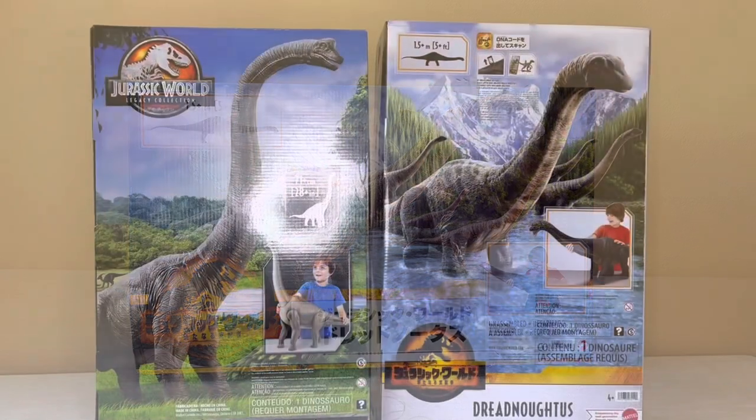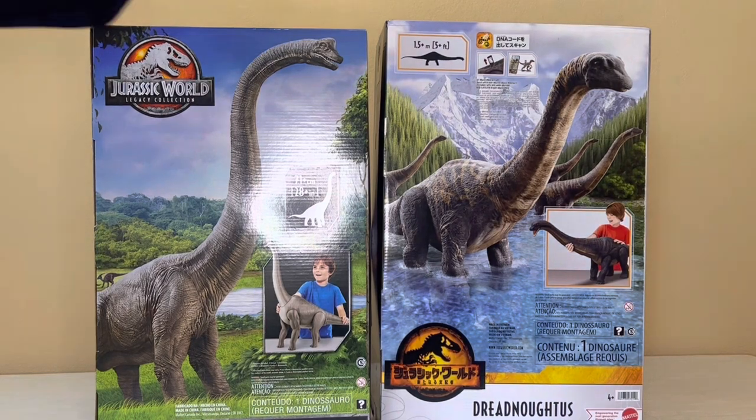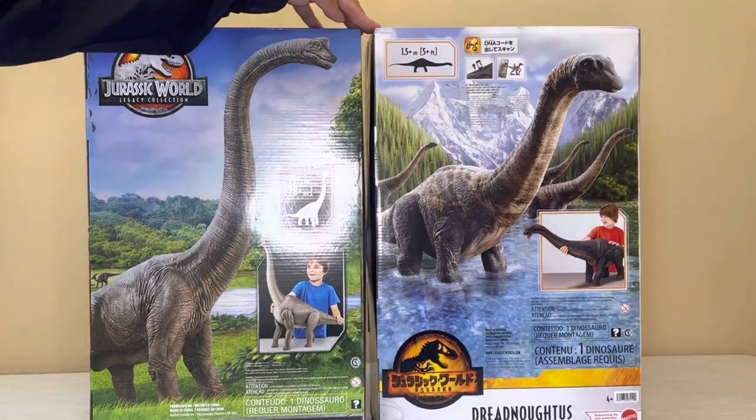Let's check it out. Another interesting thing is the box size is pretty much identical to the Brachiosaurus from the Legacy Collection — height-wise it's a little bit higher, but width-wise it's the same. I can only imagine how cool it will be when we see it at Target this year.